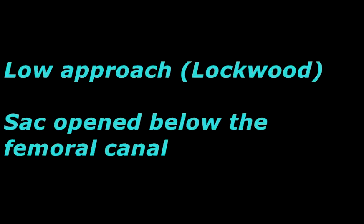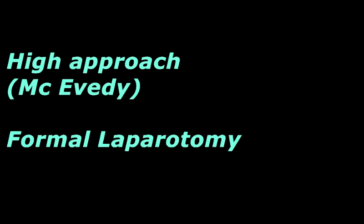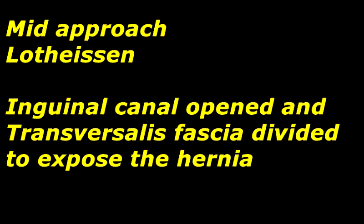For a femoral hernia, there are three different approaches. The low approach of Lockwood deals with the sac below the femoral canal. The high approach of McEvedy deals with the femoral canal by opening the peritoneum as a formal laparotomy. The mid-approach of Lotheissen opens the inguinal canal and fascia transversalis to deal with the femoral hernia.